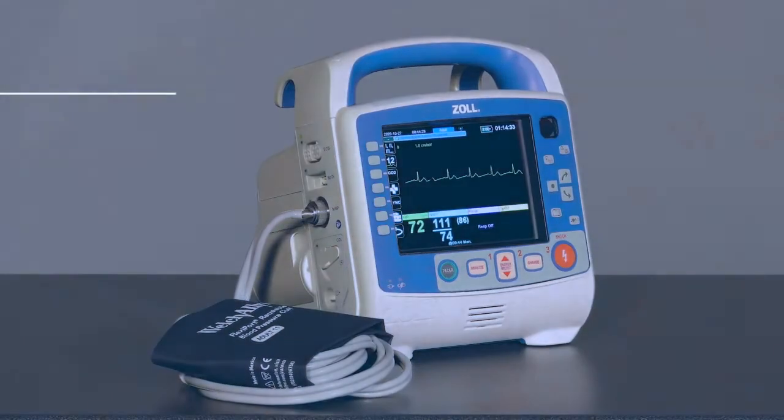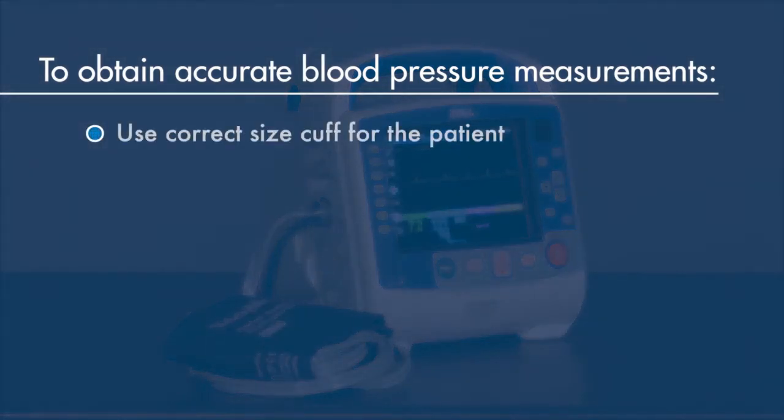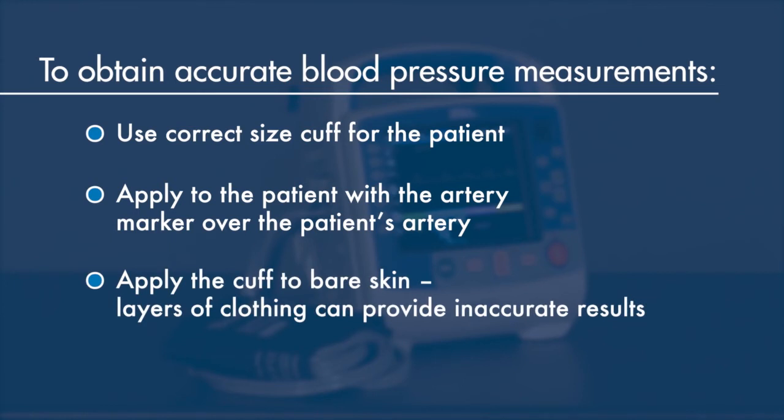Always follow three important steps to obtain accurate blood pressure measurements. First, use the correct size cuff for the patient. Second, apply the cuff to the patient with the artery marker over the patient's artery. Third, apply the cuff to bare skin, as layers of clothing can provide inaccurate results.